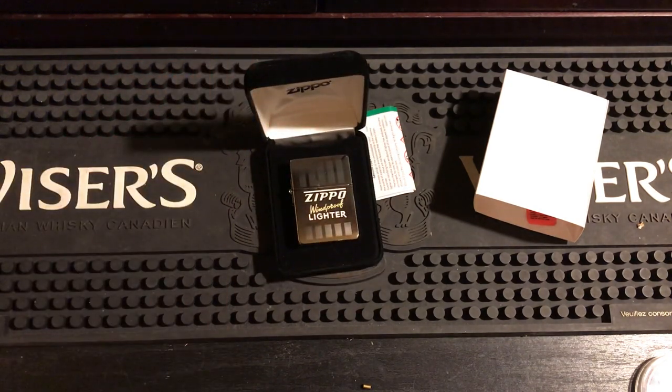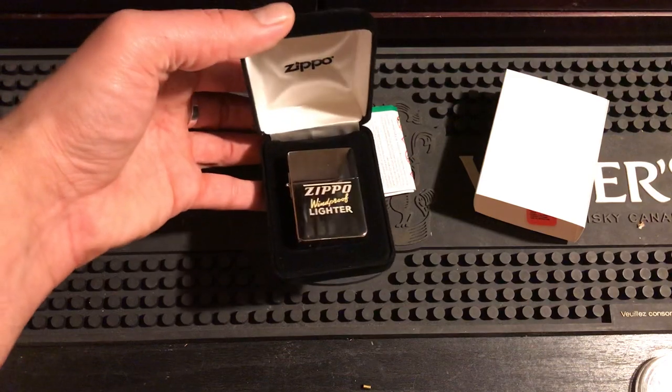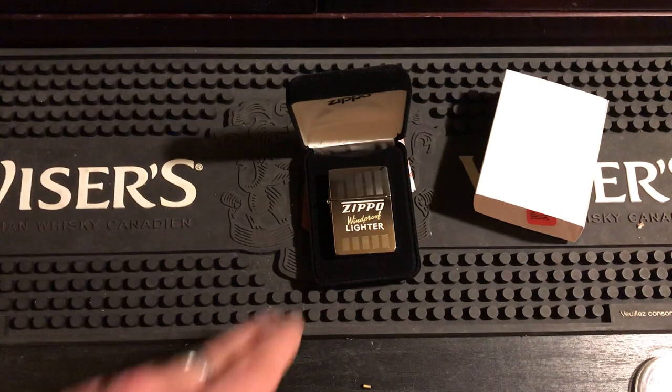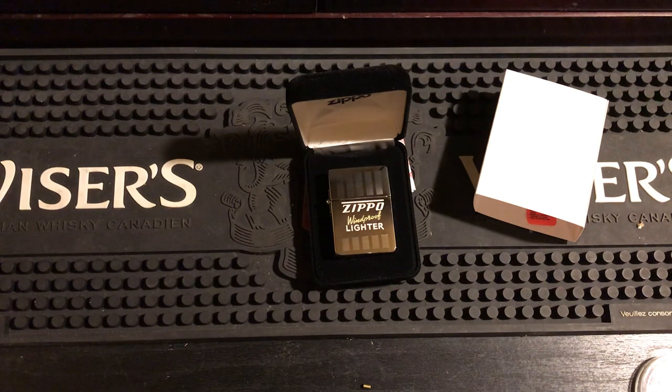So this is my unboxing video of the Zippo Integrity 20 Collectible 1935 Replica. If you want to order it, you can get them on zippo.ca — they're still available. As you can see, I just ordered and got that number, so the higher numbers must still be available. Everyone take care, go to zippo.ca and check it out.